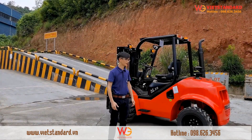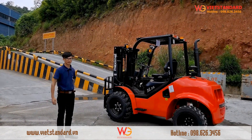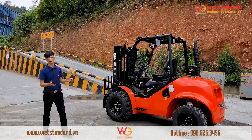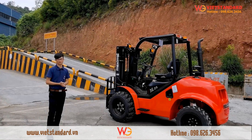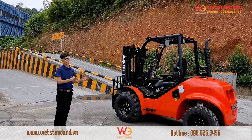Hello everyone, I'm Jack. Here I'm going to show you the Maximo 2WD rough terrain forklift. This forklift was launched in 2013 and was developed according to our customers' suggestion. They said they need a real rough terrain forklift from China, so we did it. This is the first real rough terrain forklift in China.